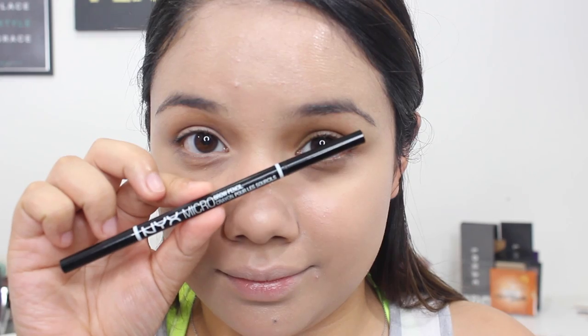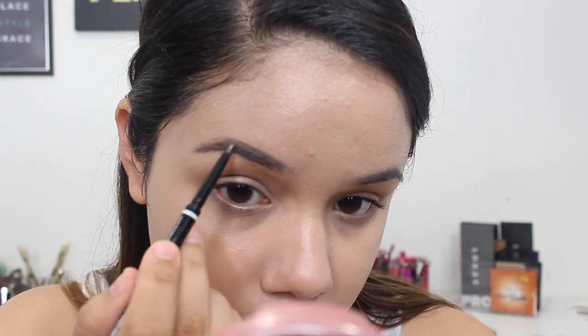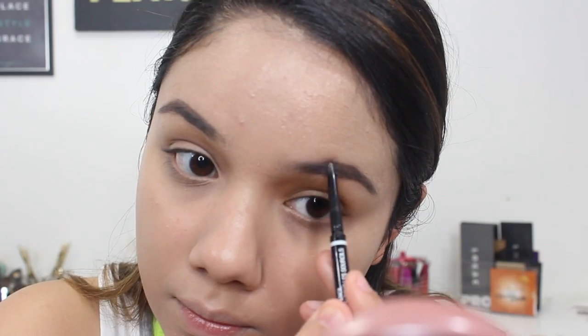For my brows, I'm going to use the NYX Micro Brow Pencil. I'm not going to define — I'm just lightly going to be filling everything in. I have pretty thick brows, so I'm just lightly filling in where I need to. This honestly takes a minute. You can also use a brow gel if you really don't want to use a pencil, but I swear this takes me a minute because I'm not doing anything special — but it makes a difference.